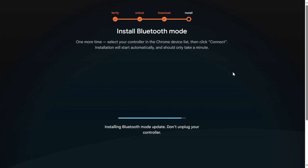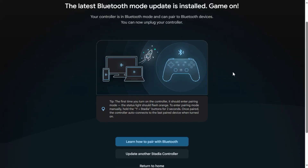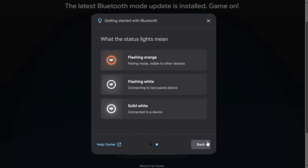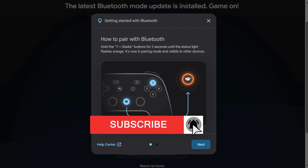We've used this controller for many things — we've used it for playing xCloud games on Game Pass Ultimate on a mobile device, and we've also used it with the Meta Quest 3. We like using it with the Meta Quest 3 as the colors match and it looks like it was made for it, even though it wasn't. Hopefully this has made it easier for you to convert your controller to Bluetooth mode and use it wherever you want, rather than leaving it in your drawer or throwing it out.